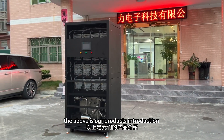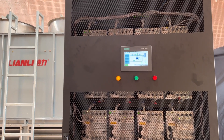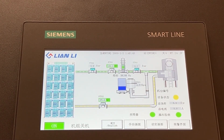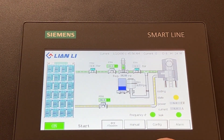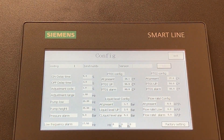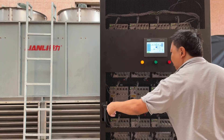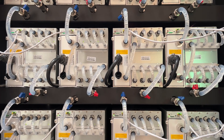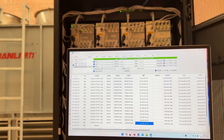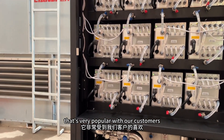That covers the product introduction. Now let's go to the testing room to run it and take a look. We will also look at the details of our remote monitoring system, which has been very popular with our customers.